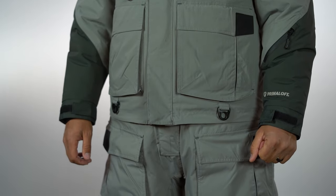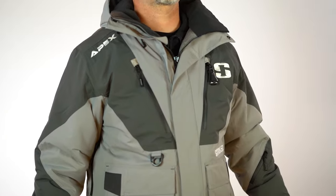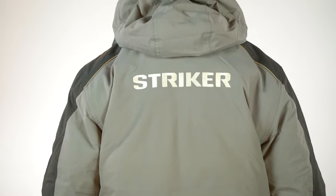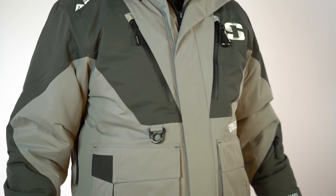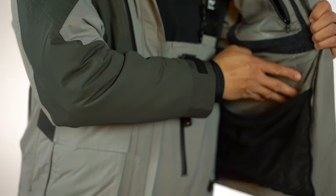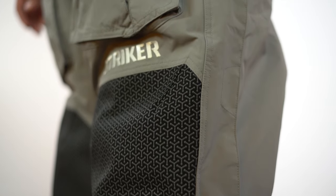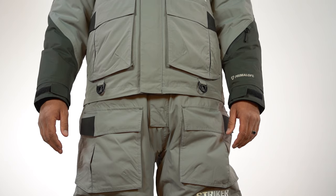One of the first things you'll notice when you try on the Apex suit is that it's not bulky and you have great range of motion. This is something that ice fishermen have been looking for in an ice suit for a long time, and the Apex delivers. Keeping you warm on the ice is priority number one, and the Apex features a PrimaLoft cross-core insulation combined with a new technology called Aerogel. Designed by NASA, Aerogel is 95% air and is one of the best insulators on the planet — this all adds up to more warmth with less bulk.